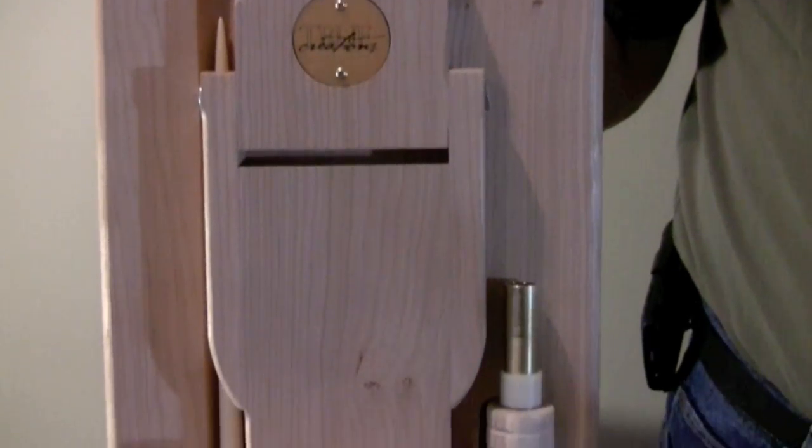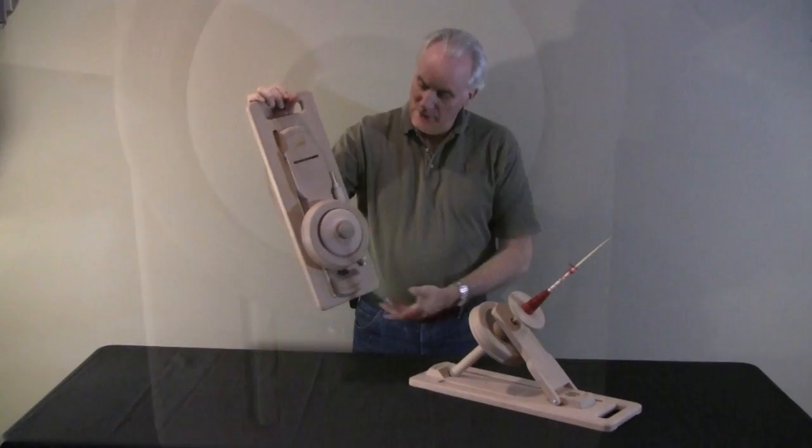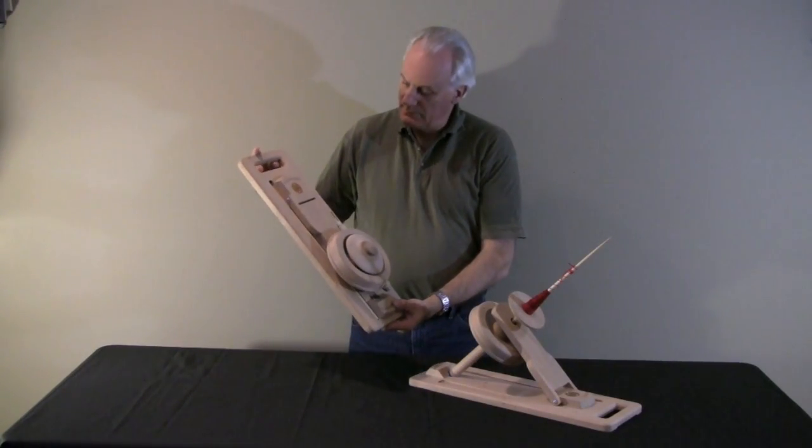It's a very compact, fully portable unit. It only weighs about six pounds. It's ideal for you to take on vacation, take to your guild meeting, or spinning gatherings.